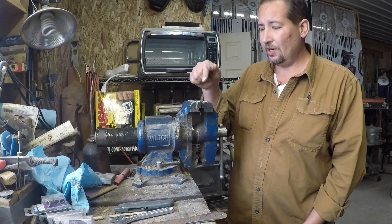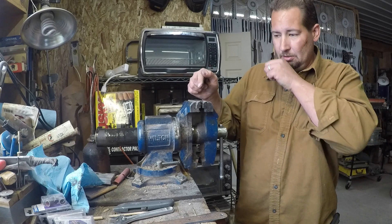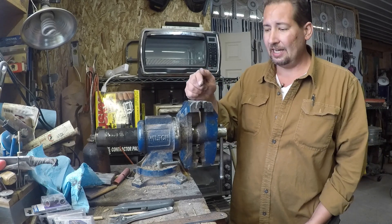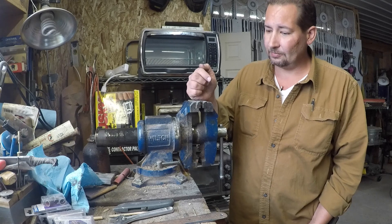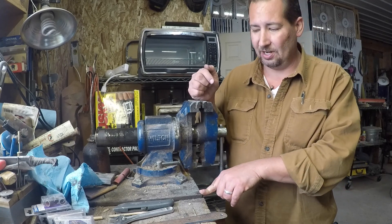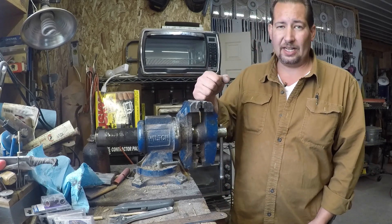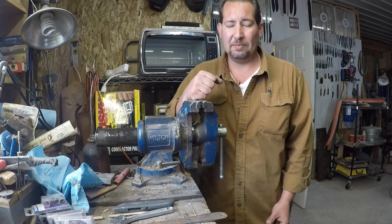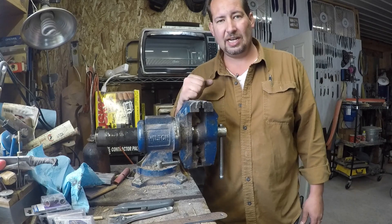Again, this is Joe Calton. I'll go ahead and put a link to that Amazon listing down in the description so you can check it out. I don't have a link to the steel plate — honestly you wouldn't want to pay to ship something like that anyway, just get that at your local steel yard. Again, this is Joe Calton with Calton Cutlery. Visit me on the web at CaltonCutlery.com. Hope you enjoyed the review and we will see you next time.